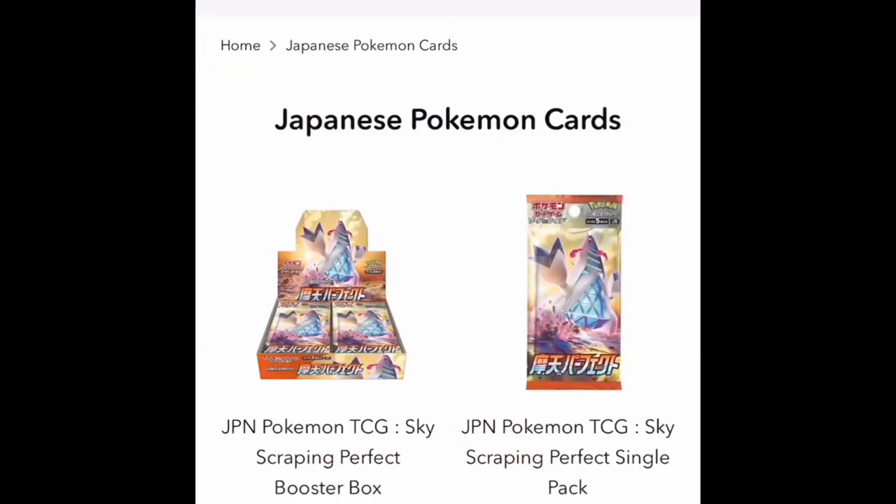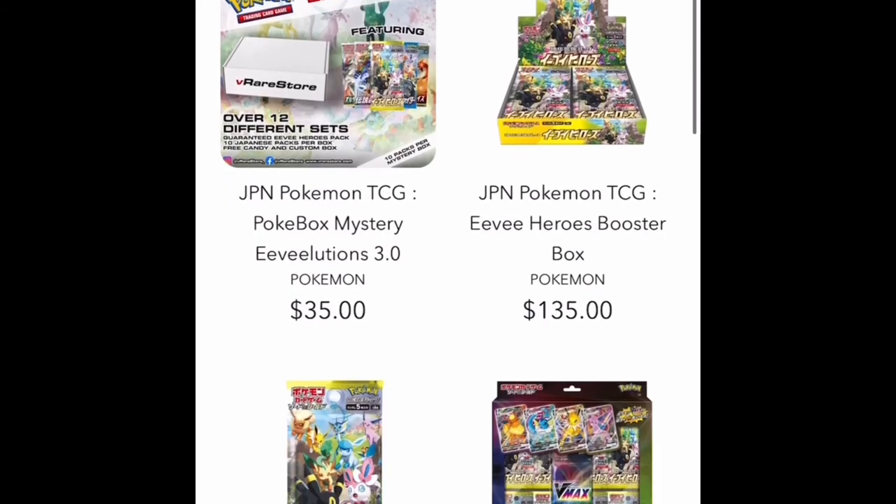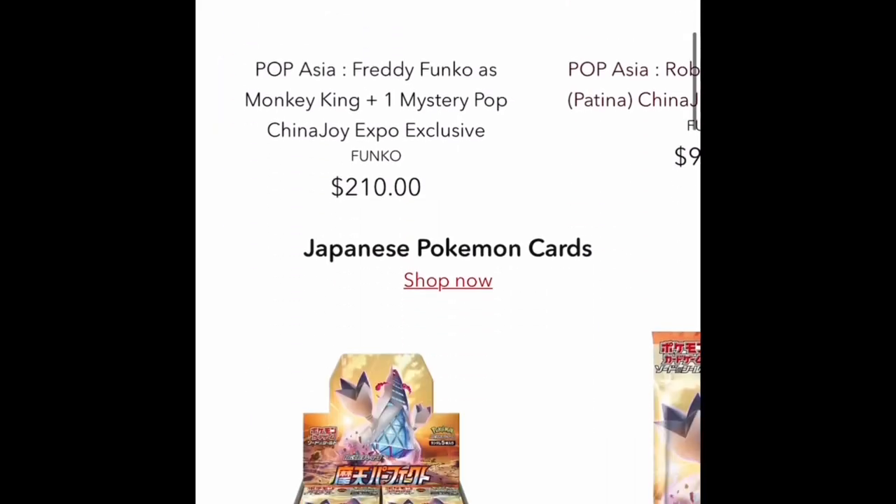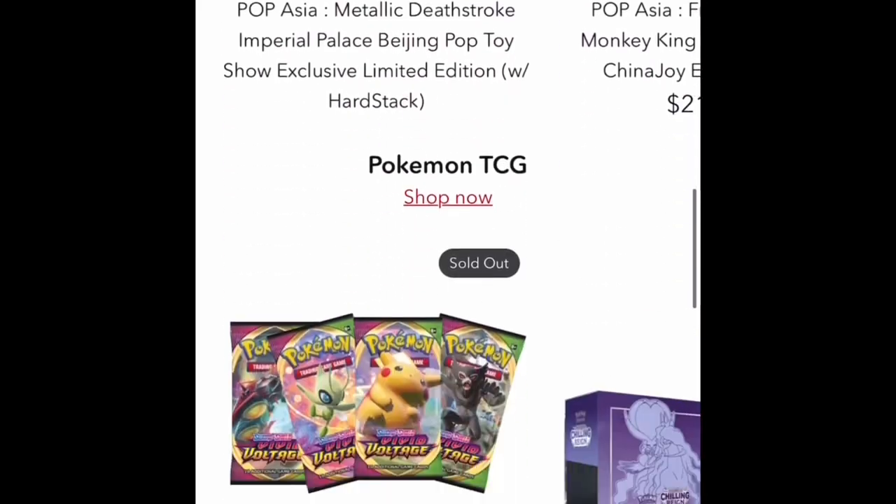Thank you so much to this channel's sponsor, V-Rare Store. Check them out for all your Funko Pop, anime, Pokémon card, and toy print needs. Use code Cool Figures at checkout for 10% off your order. V-Rare Store — check them out!